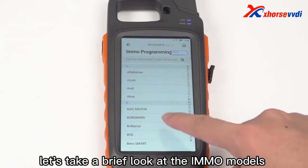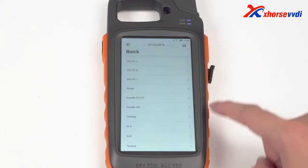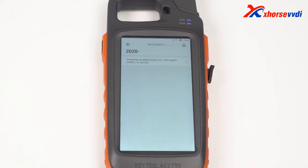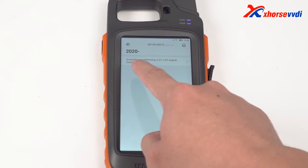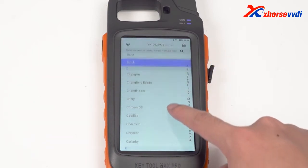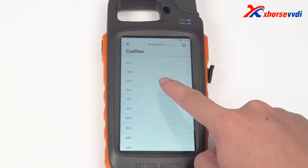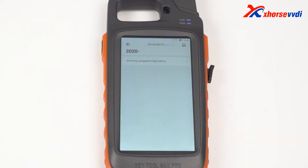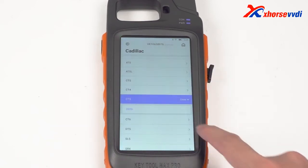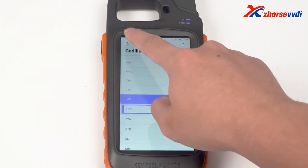Finally, let's take a brief look at the IMO compatible models: GMC-ANFD, Toyota, Nissan, etc.